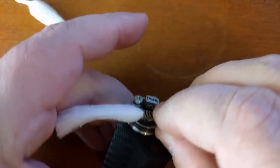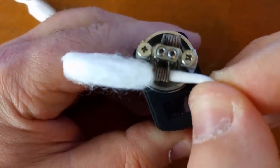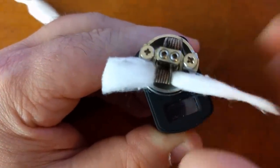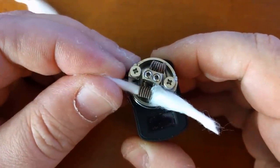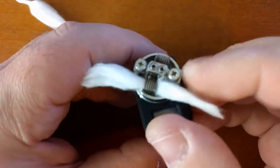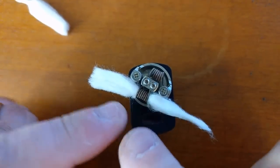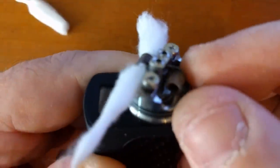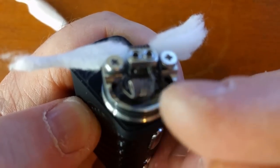When you start pulling the cotton through, it should not pull on those coils at all. It should very easily pull through — there should be a little bit of resistance, but it should pull through easily. When you pull back, see how it's bunching up on the other side a little bit? That's okay. Work it back and forth just like that — that is perfect. It can't be really tight, because if you wick it too much and you see it's pulling the coil when you pull that cotton through —